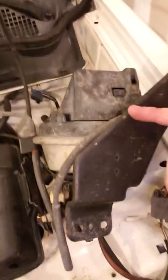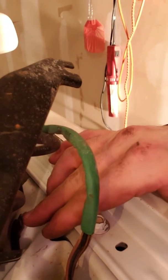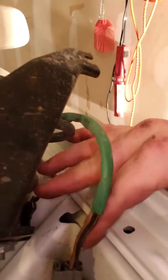What you want to do is start by moving the cruise control, which you can see right here. You'll have this little clip where the cruise control plugs in — just press the little pin, slide that off, and fold the cruise control out of the way.